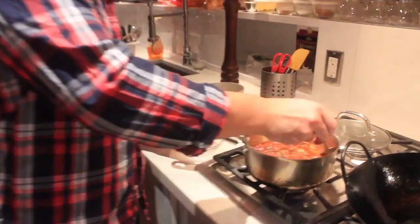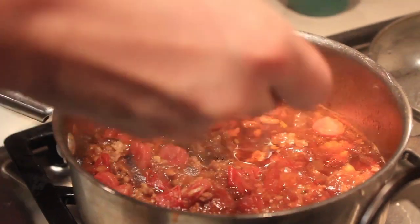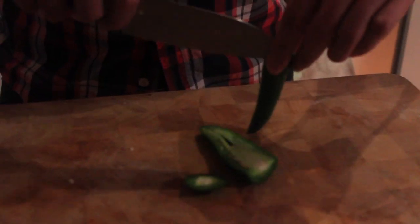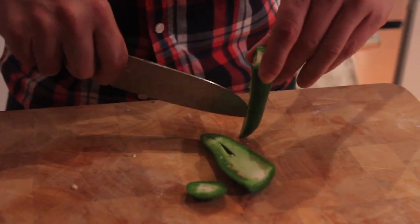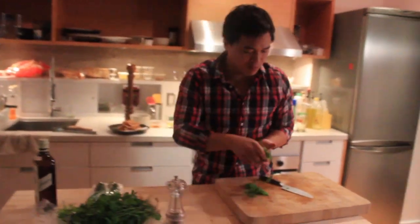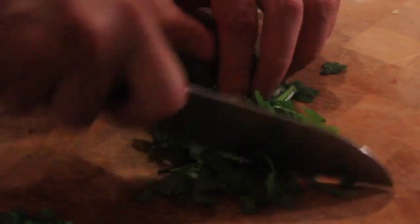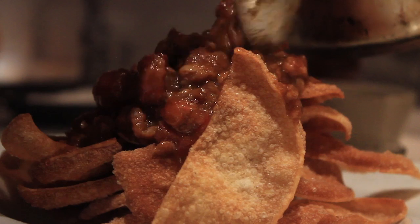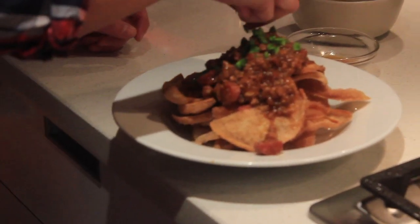The pork isn't the leanest and the sausage has plenty of fat, so you're going to get a lot of fat floating to the top. Just take a spoon and skim some off the top. Take a jalapeño, cut out the middle — it's pretty damn hot — and dice it up really small. A small bunch of cilantro, coarsely chop that up, and grate some ginger root. Now let's put it all together — we've got the chips, the chili, and the toppings.